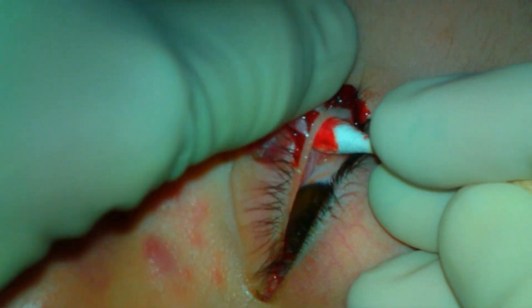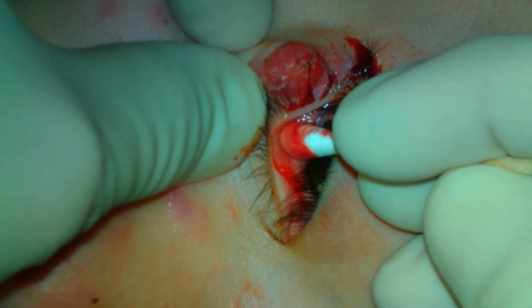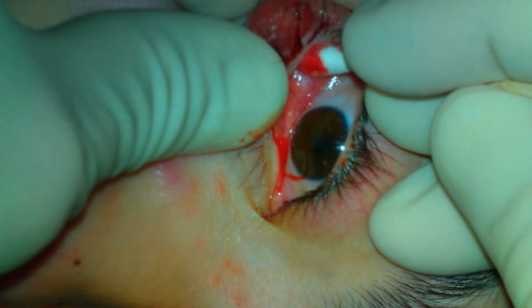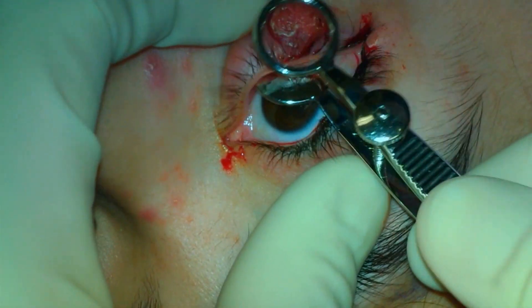The first is a large external chalazion. The meibomian expression is examined and the palpebral conjunctiva is inspected to determine if there is much of a posterior component to the lesion. The lesion will be addressed with an external approach.